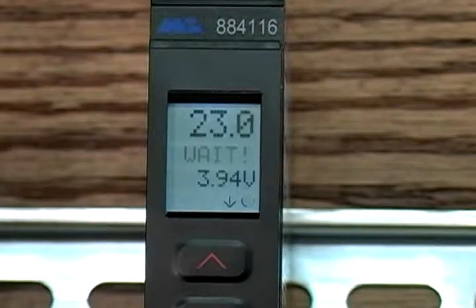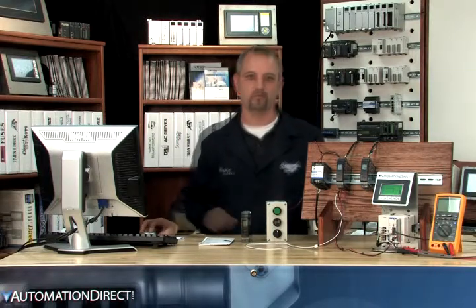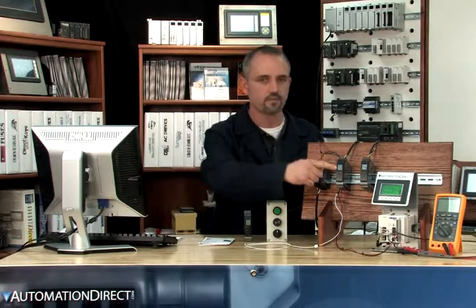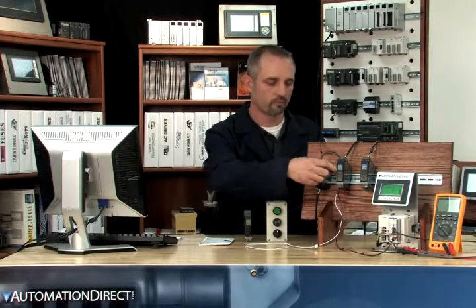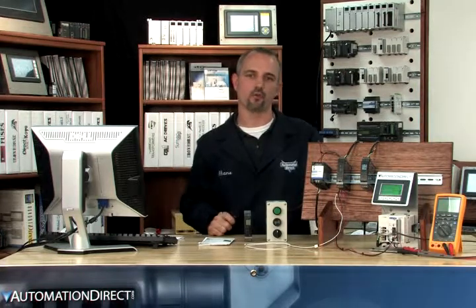WAIT means the 105 programmer is downloading the program to our 116 signal conditioner. Now we can either leave the 105 unit attached to read the values and messages, or we can remove it and the unit will operate without the programming device.